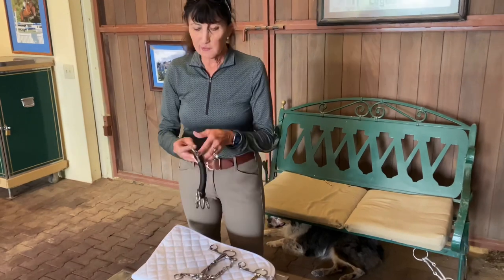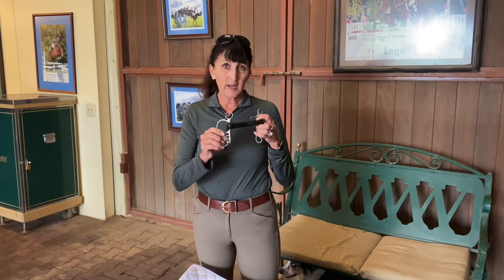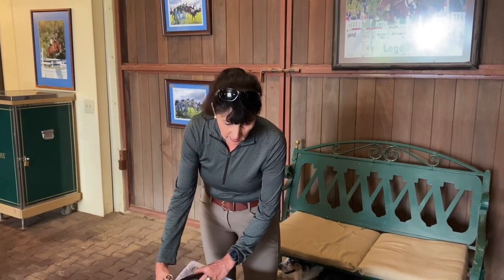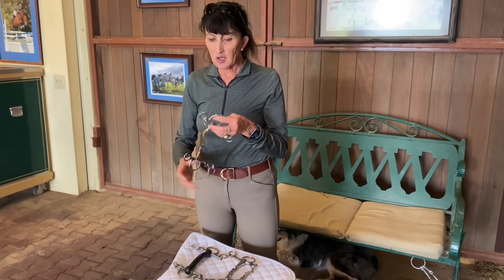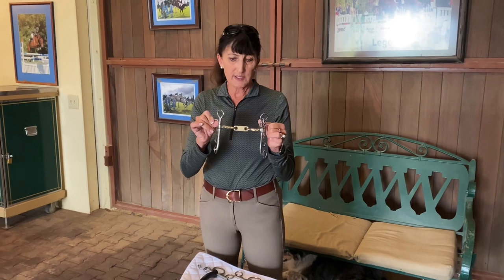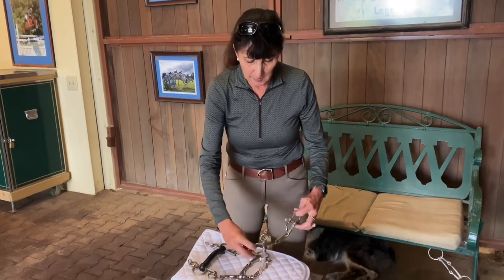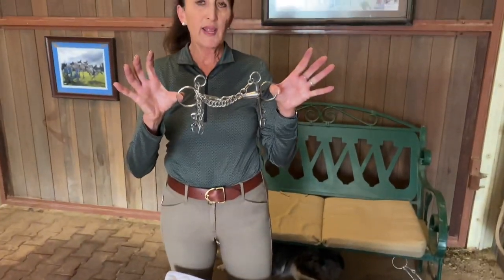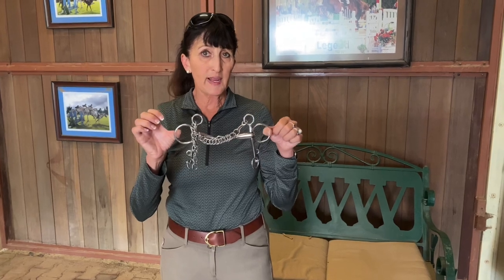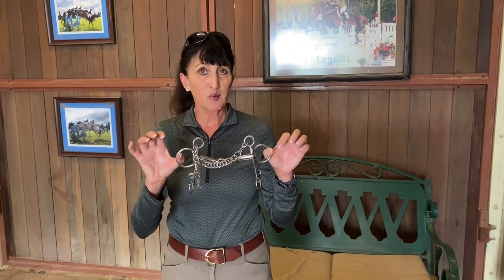This is an example of a very short shank, known as a tom thumb pelham — not as severe. And this is a different type of pelham that has a long shank and a more severe mouthpiece. But all pelhams have one thing in common: the top ring acts as a snaffle rein, which is the least severe bit you can put in a horse's mouth.